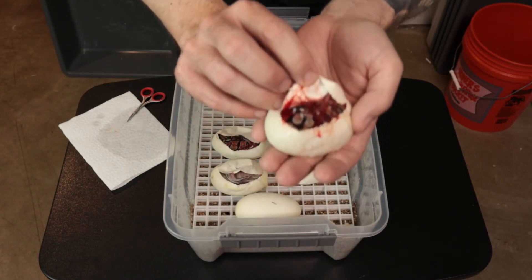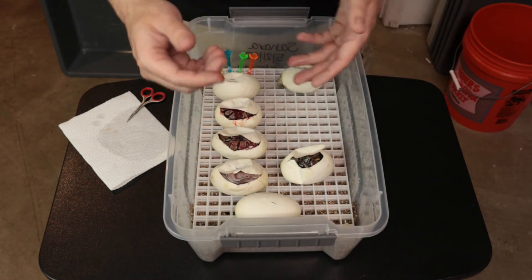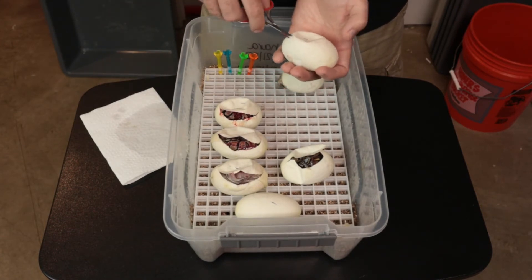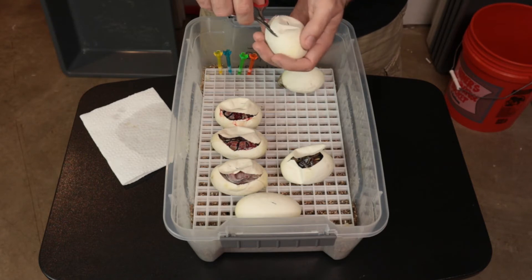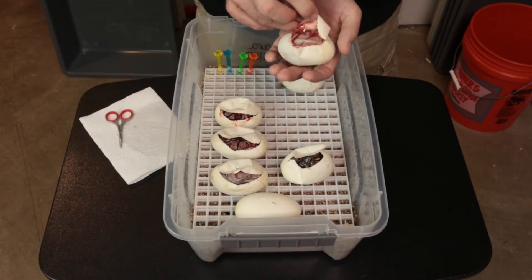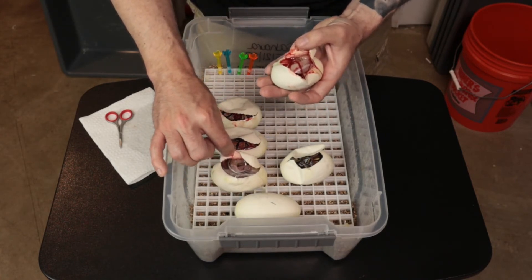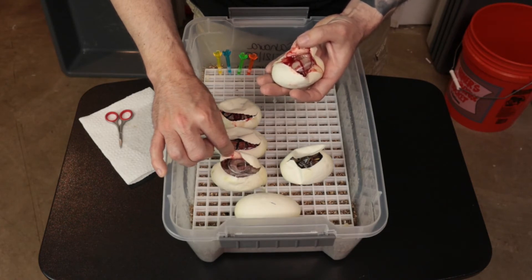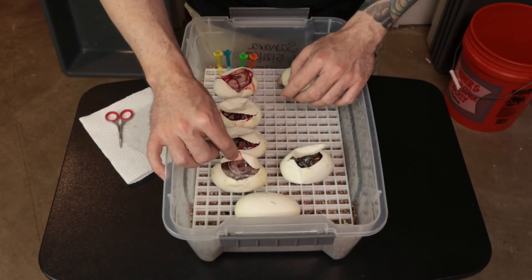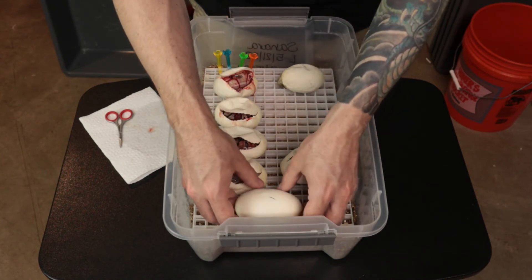Looks very similar to the last one — that might be enchi hidden gene woma also. It's a little lighter though. Can't get too close to the camera or I'll drip stuff everywhere. That's another soul sucker. There's a big difference in color between the two soul suckers — a substantial difference. We'll see when they get out of the egg.